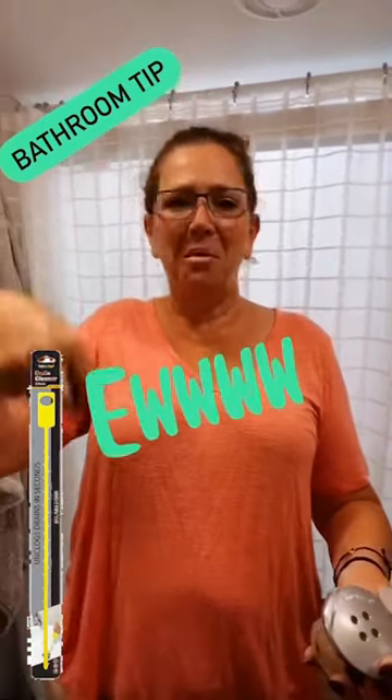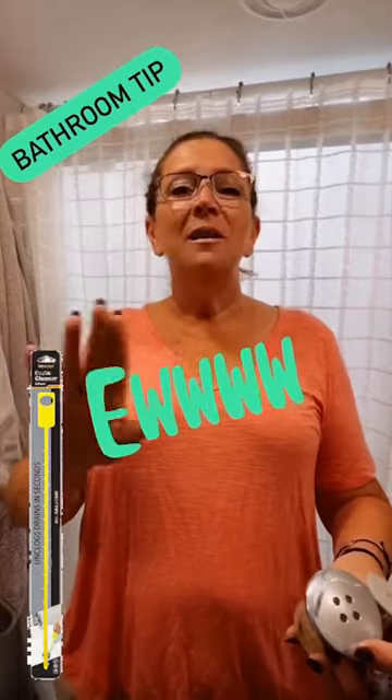Today I want to talk to you about shrooms — not the kind you eat, not anything crazy like that, but shrooms for your drain. So if you're tired of buying that tool at Lowe's or Home Depot that you shove down the drain and pull all the nasty hair out, do that no more.